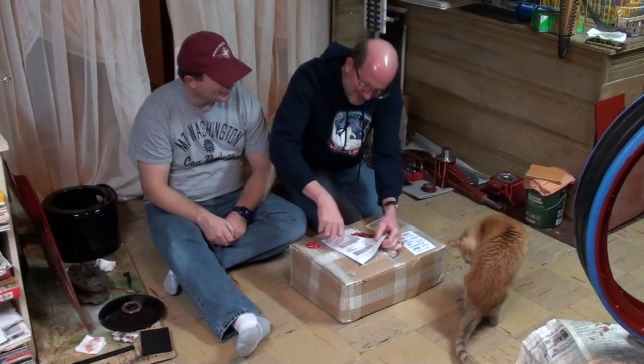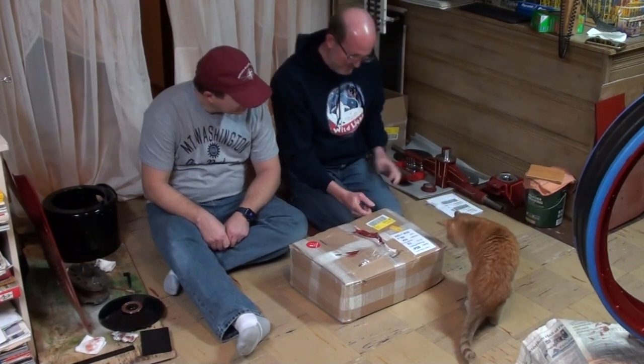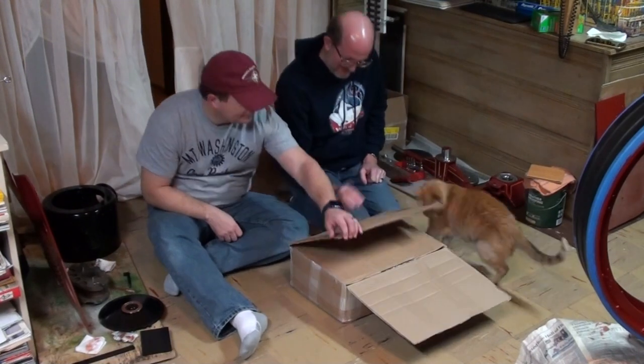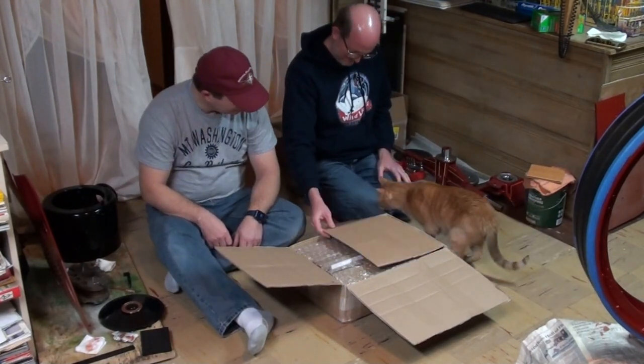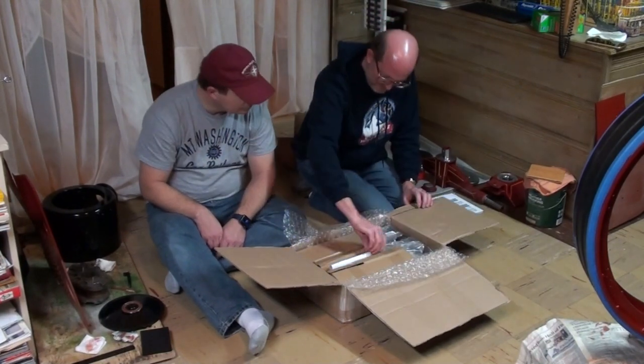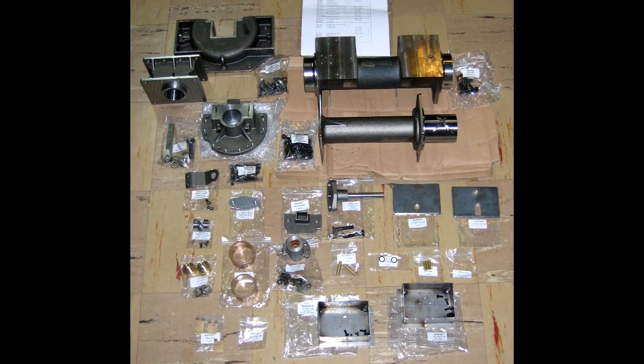And we have a helper kitty. Welcome to our build series for our 4-inch scale Bruehl DCC traction engine kit by Steam Traction World. For this video, we will be showing assembly of the horn plates. This is kit 10 in the series.